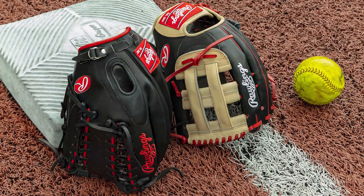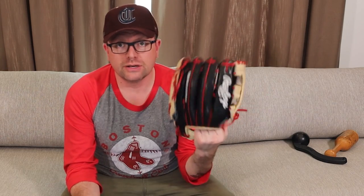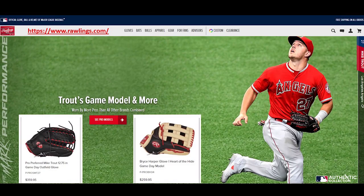Hello, it's Greg again. We're doing a glove review today — two Rawlings gloves. These aren't customs. One is the Bryce Harper from, I want to say, the 2019 model, and then the Mike Trout.